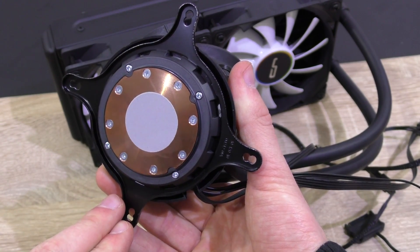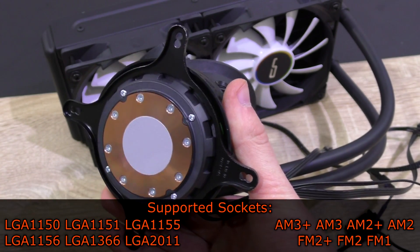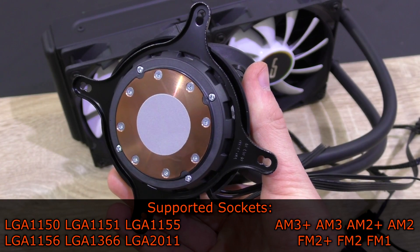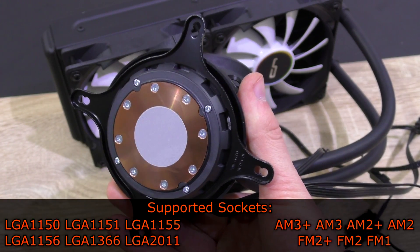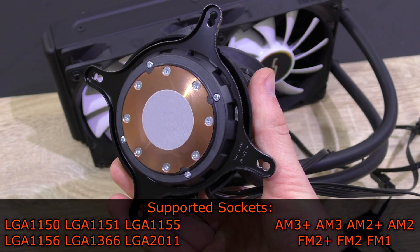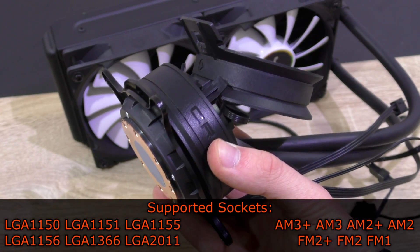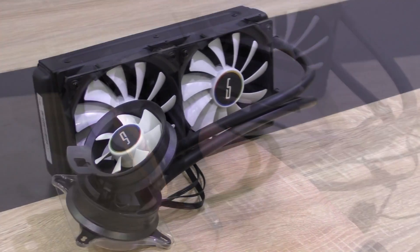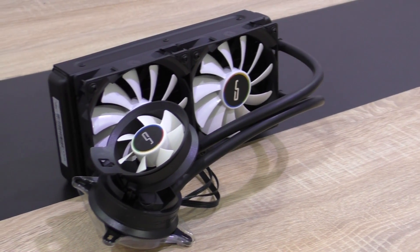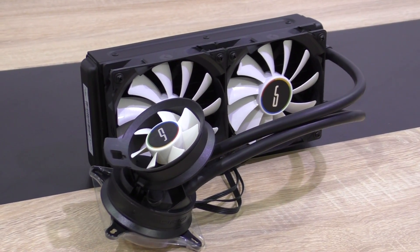The A40 Ultimate is compatible with the most important sockets, such as Intel LGA 1150, 1151, 1155, 1156, 1366, and 2011, of course. AMD's AM3+, AM3, AM2+, AM2, FM2+, FM2, and last but not least FM1. In terms of aesthetics, the A40 Ultimate is really appealing to me, even though its primary intention is meant to be practical.